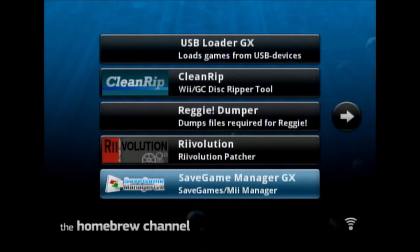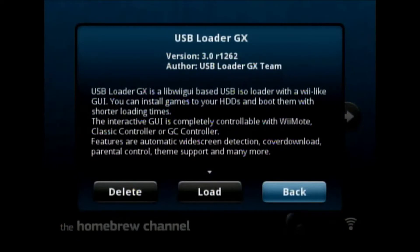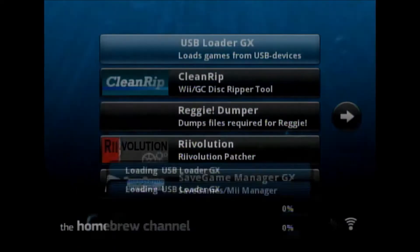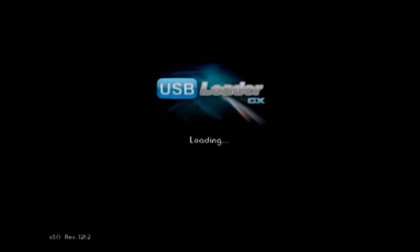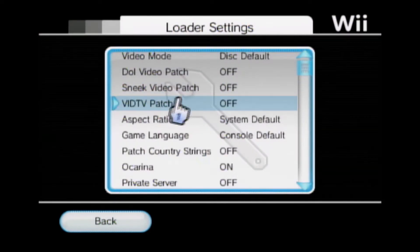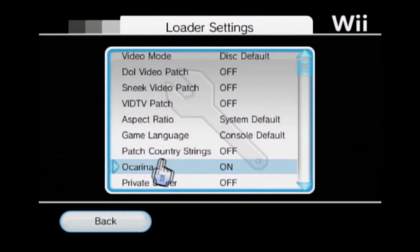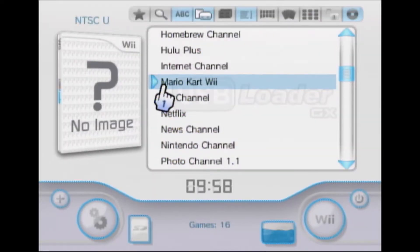Save Game Manager GX lets you back up the save of your Mario Kart game. It's not completely required, but it's something you want to do just in case something goes wrong with USB Loader. In USB Loader GX, go into Settings, then Loader Settings, and make sure 'OAK Arena' is turned on — OAK Arena means cheat codes.